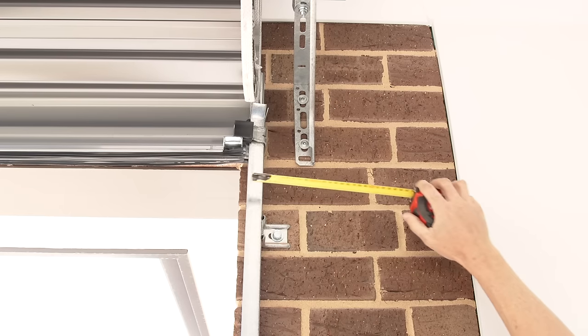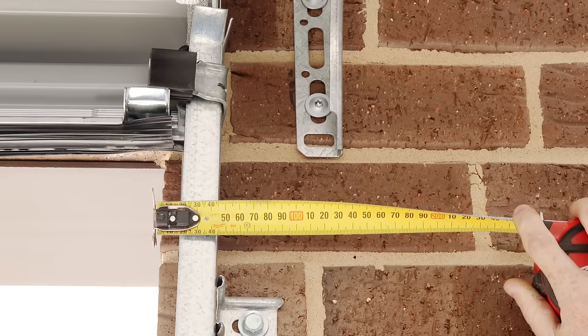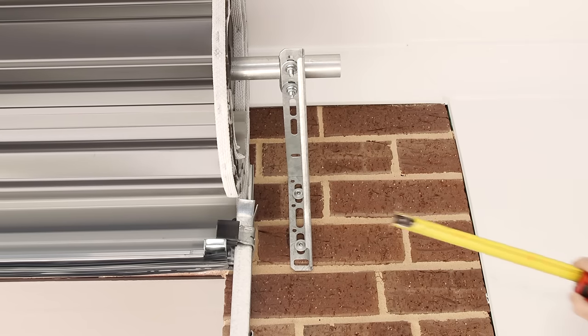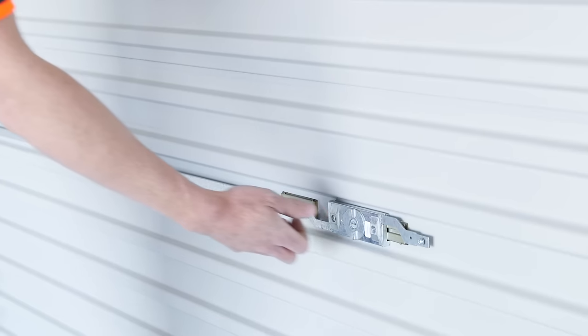Ensure you have at least 150 millimetres of fixing or side room from the edge of your opening. You will need at least 45 millimetres between the door curtain and the bracket for your motor to fit comfortably. Moving the bracket may be necessary.